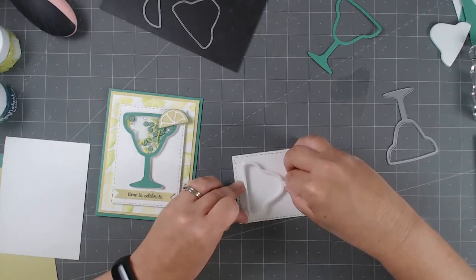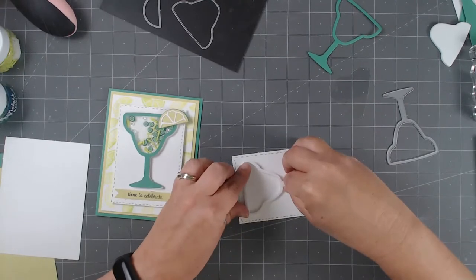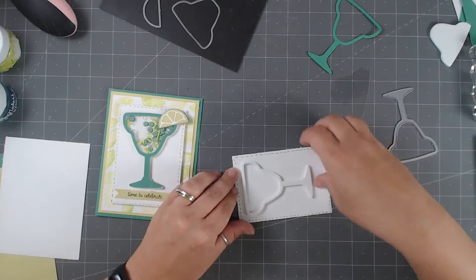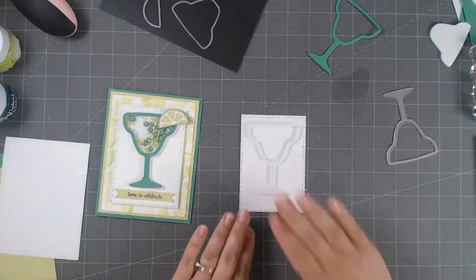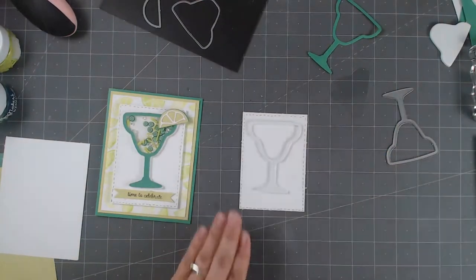I'm going to put it right about here — I want to have room for the sentiment. I don't stick it down too hard at first; I lightly place it, lift it up to check, and when I'm happy with it, I place it down and really squish it down.